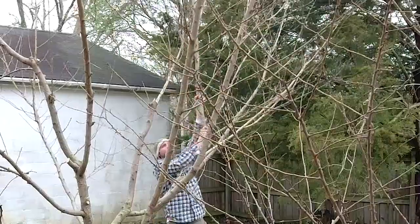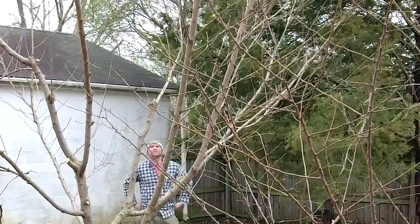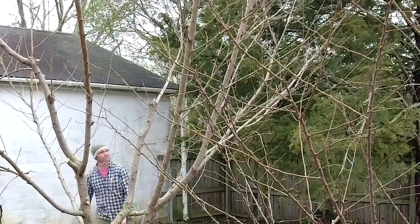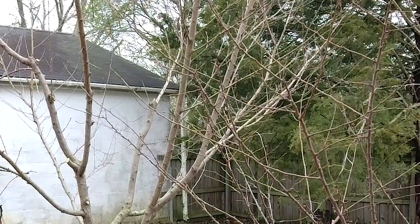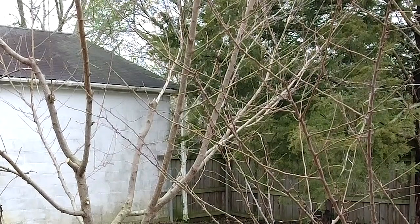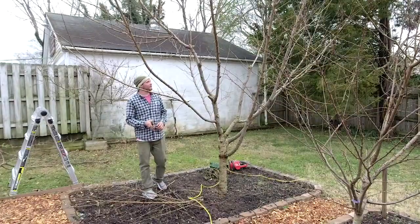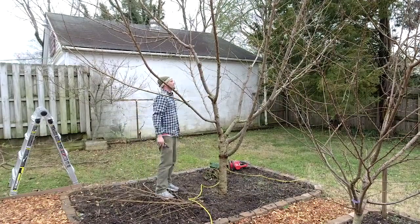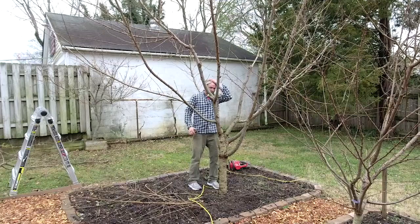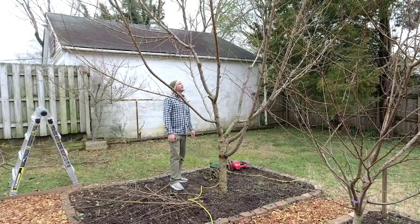That big limb is removed. Fun fact: you can use peach or apple wood for smoking meat — if you have a barbecue lover in your family, you might want to cut the pruned wood down a bit and use it in a smoker. I've still got a little limb here — as you work you'll keep finding more as you go. It's really opening up — you can see the vision of an open, airy canopy taking shape. I'm going to shorten the overall height in just a minute.